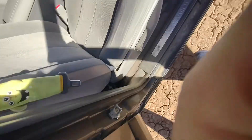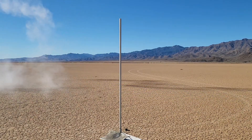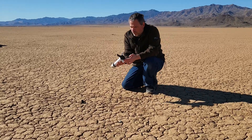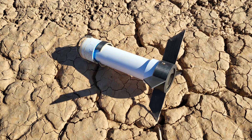That was a good one. That was awesome — that thing went fast and it went high.